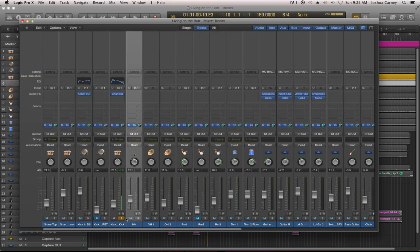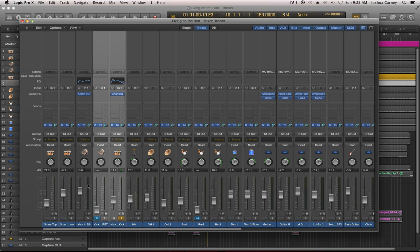The sub kick — if you're not familiar with it, it's basically just a very large diaphragm dynamic mic. It basically looks like a little 8-inch speaker, and that's essentially what it is. It's just able to pick up sort of the sub-low frequencies in the kick drum. So let's try both of these together.